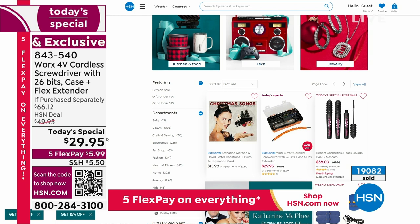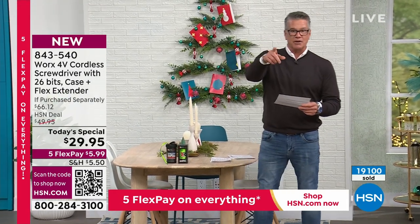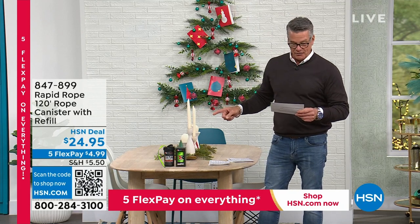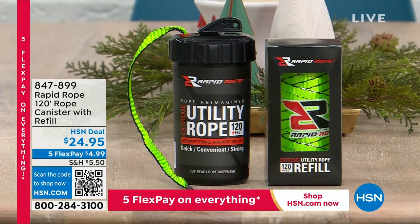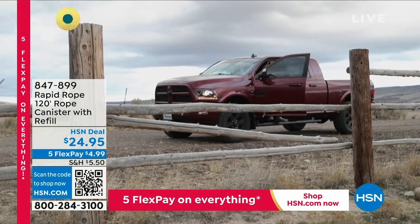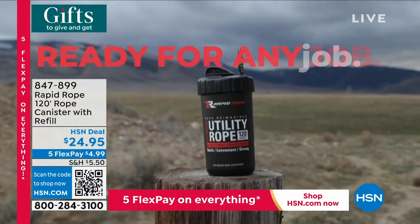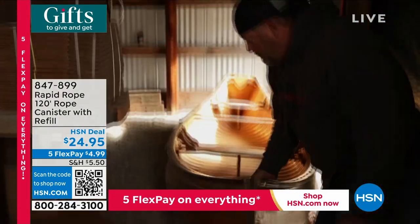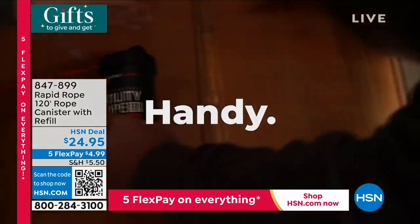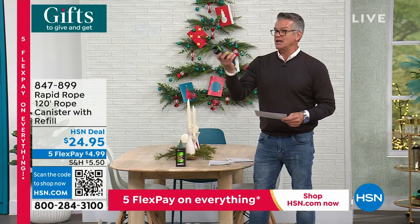Brand new coming up: rope in a can! It's the coolest thing I've ever seen — 120 feet of rope built inside a canister that you can pull out. It has an onboard cutter. You can use it for anything: camping, hiking, fishing, boating, your house, your RV. When you go pick up your Christmas tree and need to wrap it up or tie it down — you can do that. 120 feet of rope, deploy and cut with one hand.